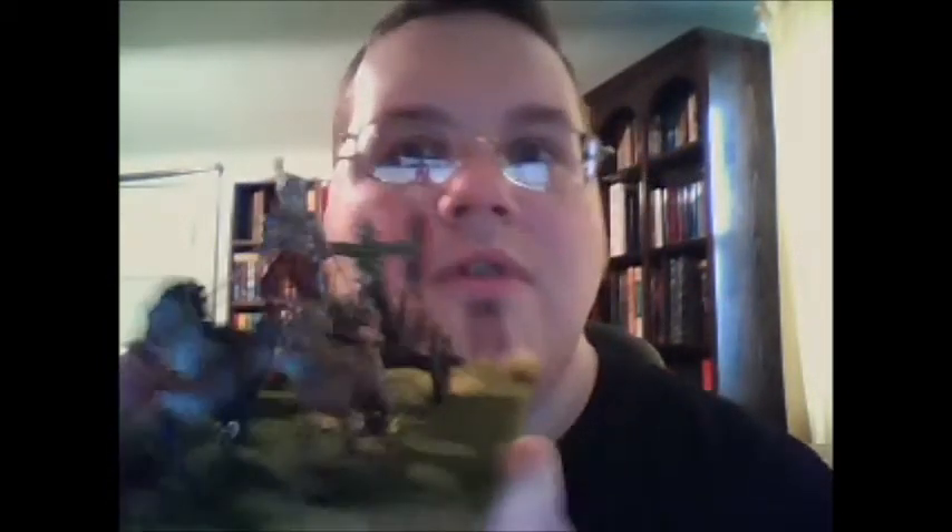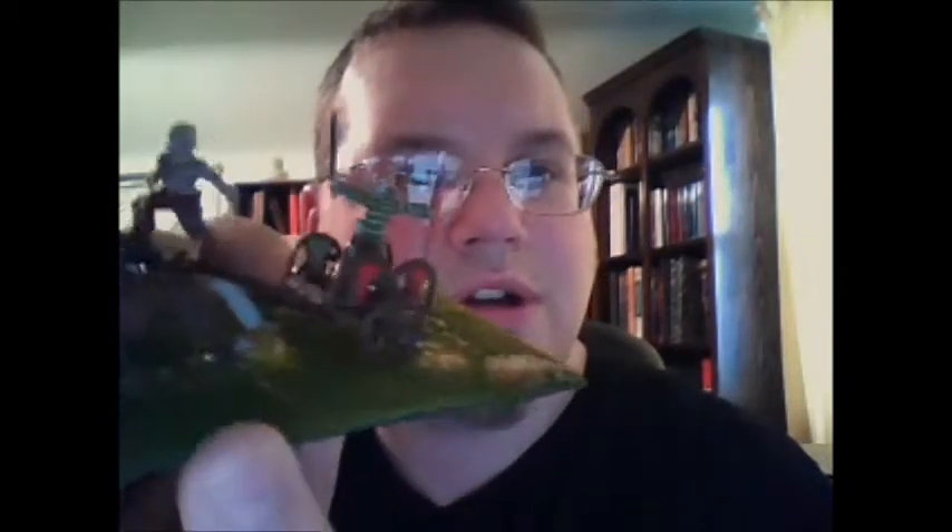Black Tree Design and all great companies. First, I just got done with this Warlord Celtic warlord chariot. Very fun, it was a nice little project.